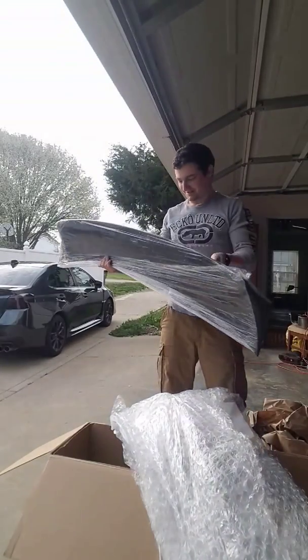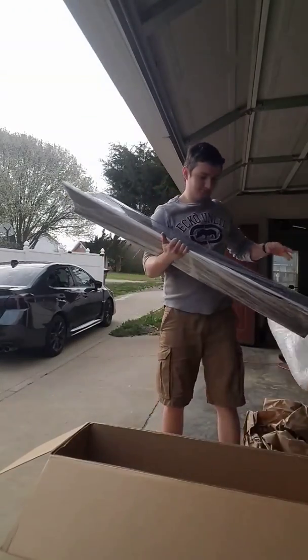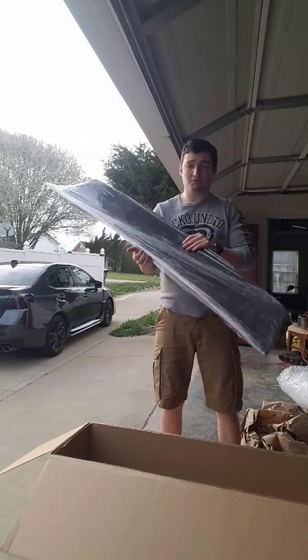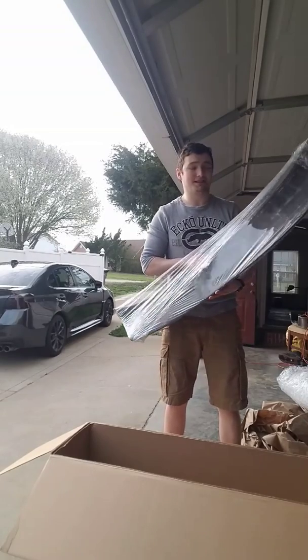Here it is. Now it does come unpainted, so you do have to go to a local body shop, or if you want to paint it yourself if you have the tools and equipment. I do not, so I'm going to have to get it painted.